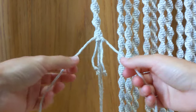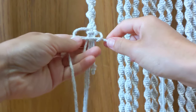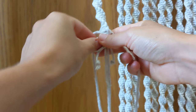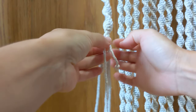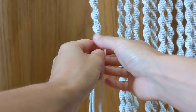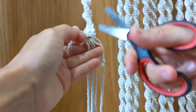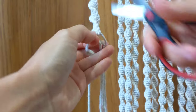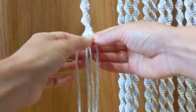Tie another half square knot to secure this in place, then tie another one. I've tied two half square knots, and if you look around the back you should see an X formed — that's where you've attached your new cord. Now snip the short cords as closely as you can so it's nice and discreet.